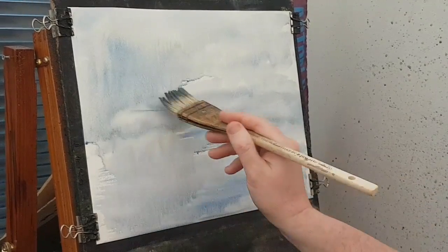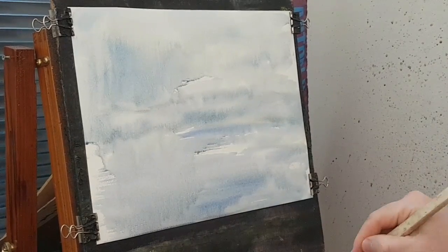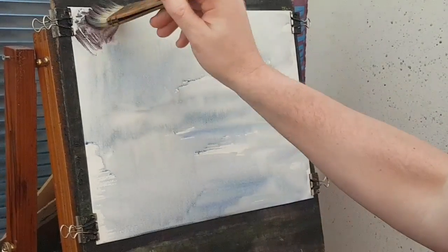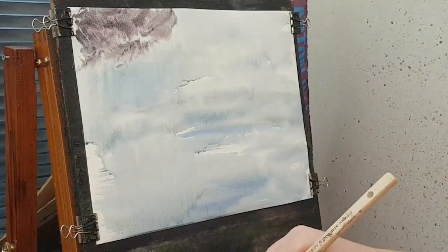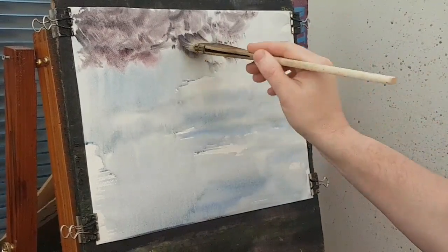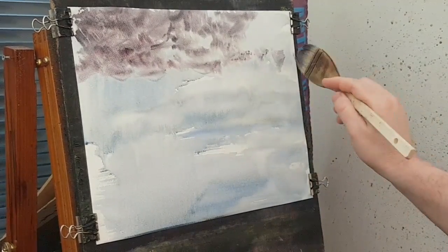Bit of colour, bit of texture. Right, that's like that. Now I'm going a bit of alizarin crimson, Payne's grey — I'm going to bash it in like this first. I'll just use a tissue, just a light little bit, see it in there and blend it in a little bit better.